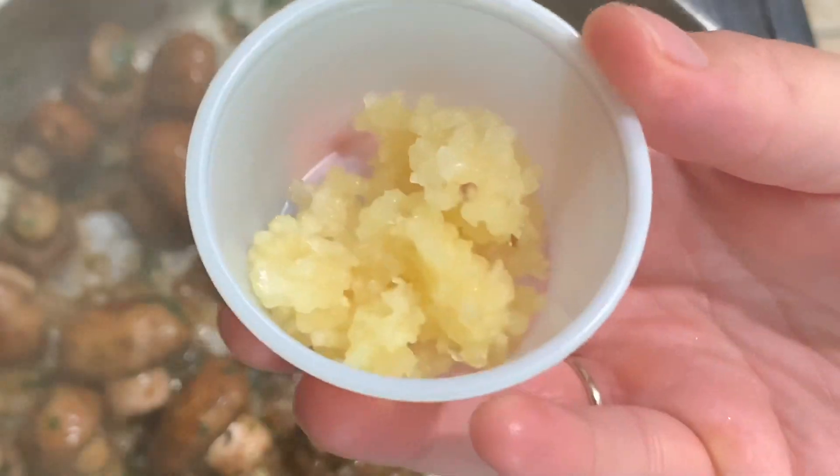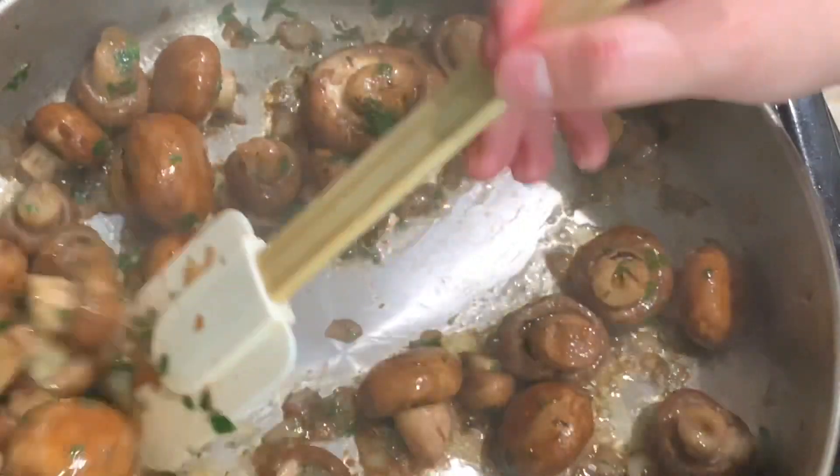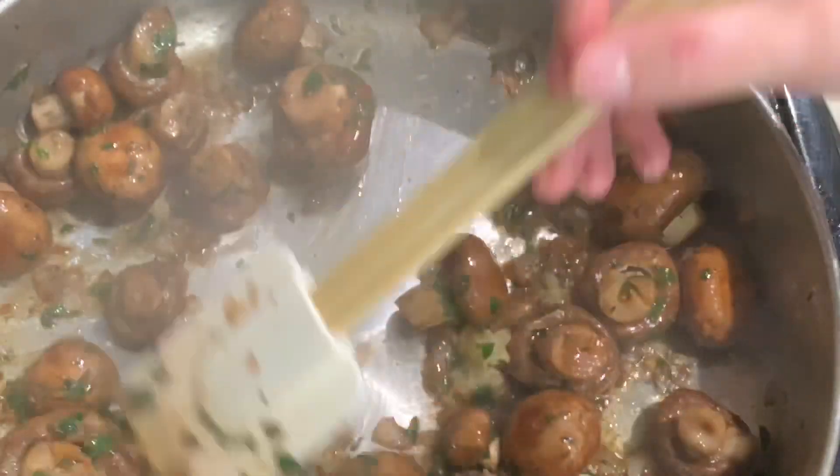I'm going to go ahead and add the minced garlic. Over here I have four large minced garlic cloves, and I'm going to mix that in with the mushrooms for about 30 seconds.